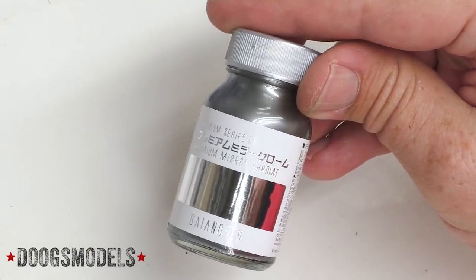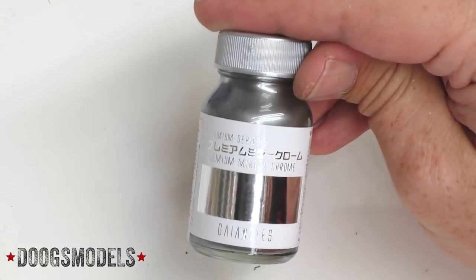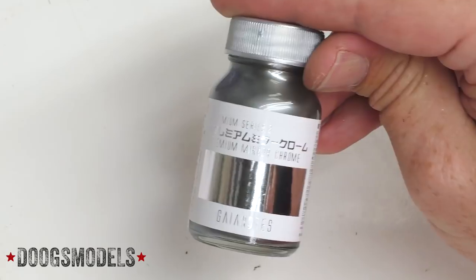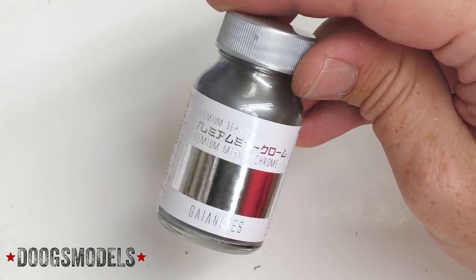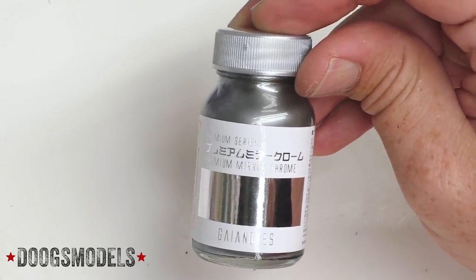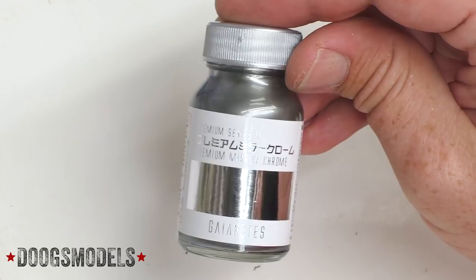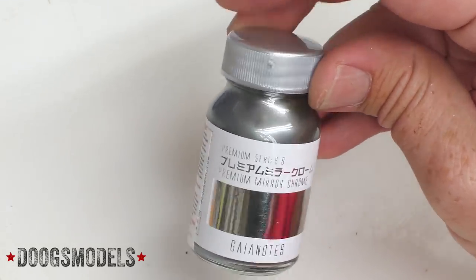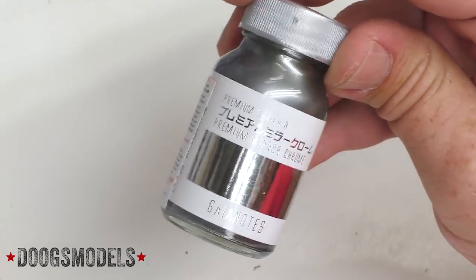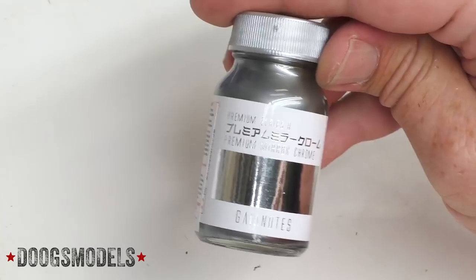Last up, we've got the total wild card: Gaia Notes Premium Mirror Chrome. Gaia Notes is a very well-regarded lacquer paint brand in Japan, and a whole bunch of their stuff just became available on Sprue Brothers, so I figured why not give it a shot? This Premium Mirror Chrome is premium as hell — it's actually quite pricey, like $30 or something. But I'm a sucker for new kinds of paints to try out, so I'll be the guinea pig. For this stuff to be worth the $30 and better than Chrome 61, it better be really damn good.